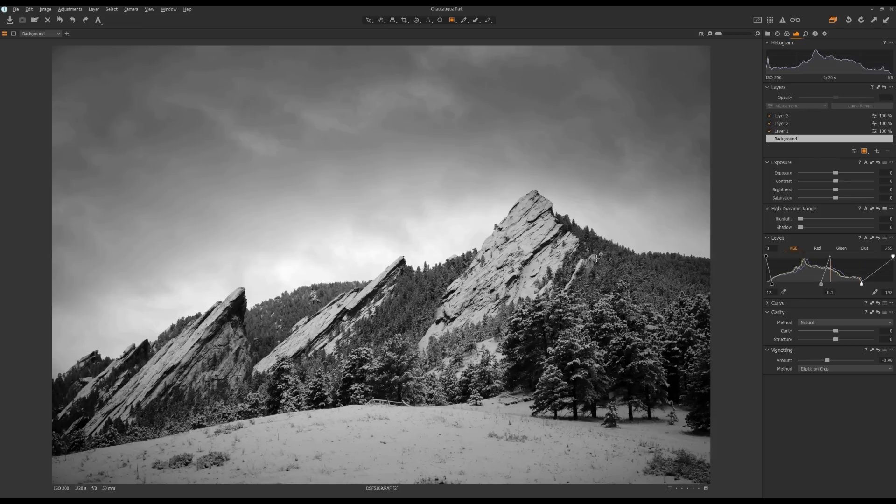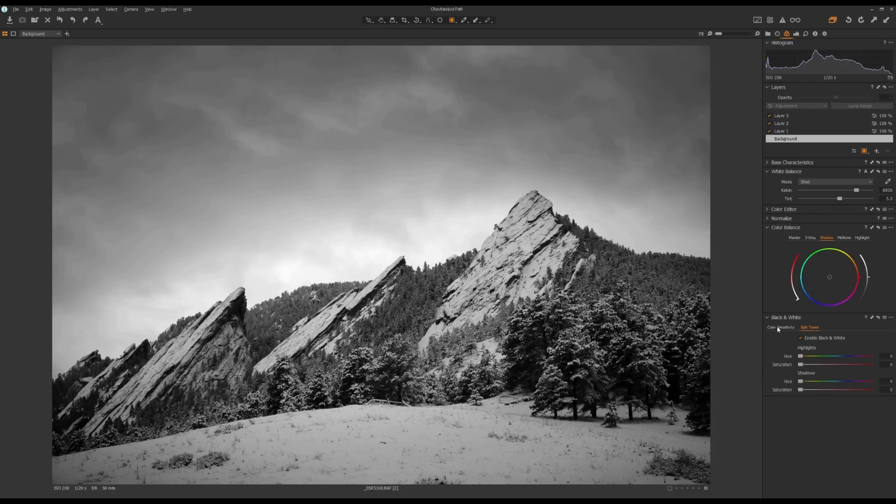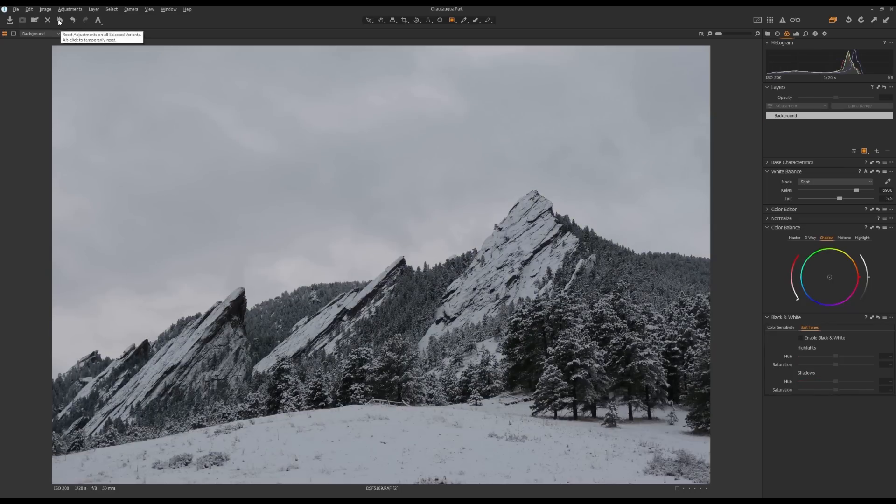If you want to have some split toning, you can do that under the Color Tool tab in the Black and White tool — go to Split Tones. You can add a little bit warmer tone to the highlights and a little bit cooler blue tone to the shadows. I'm going to turn down the highlight a little bit and add a bit more to the shadow to make it look more blue overall. This is before, and this is after.